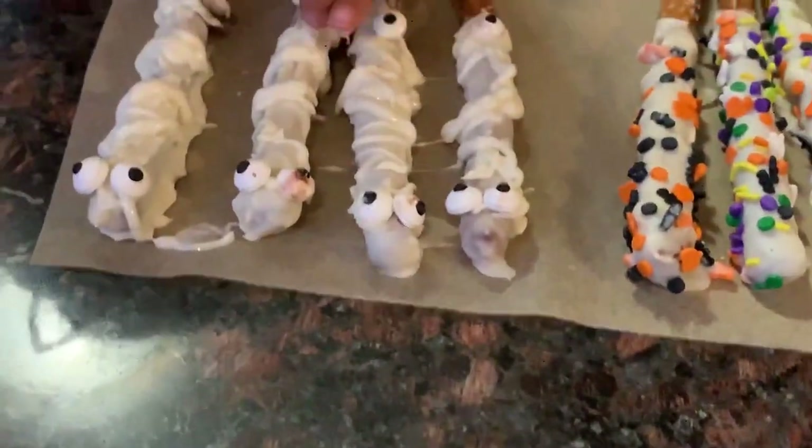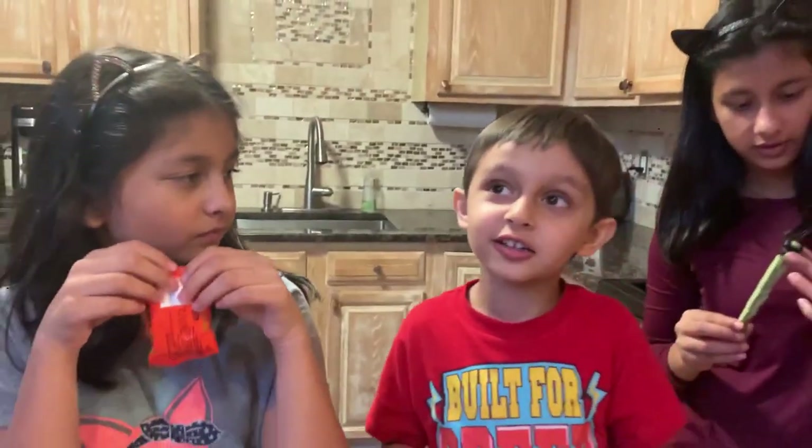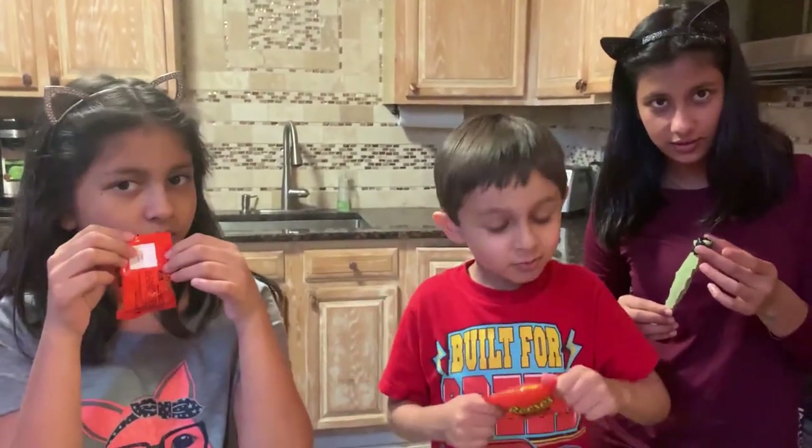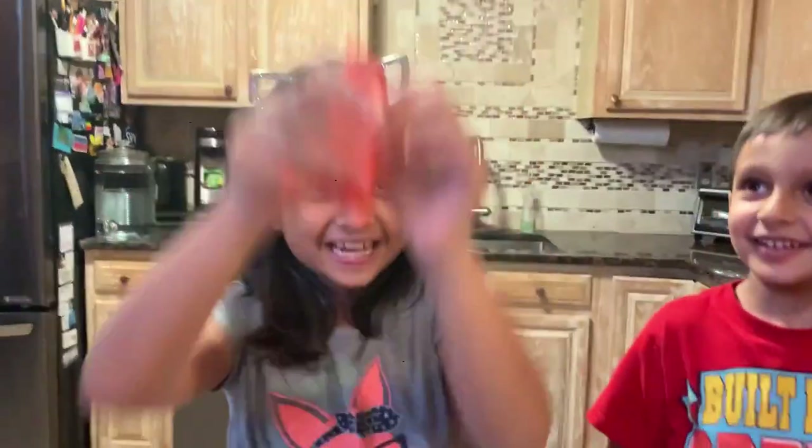I don't think an eyeball is supposed to go there. Look at this mummy — looks pretty cool. While the drying time is taking longer, I will just open these and put them on the tray to make broomsticks.